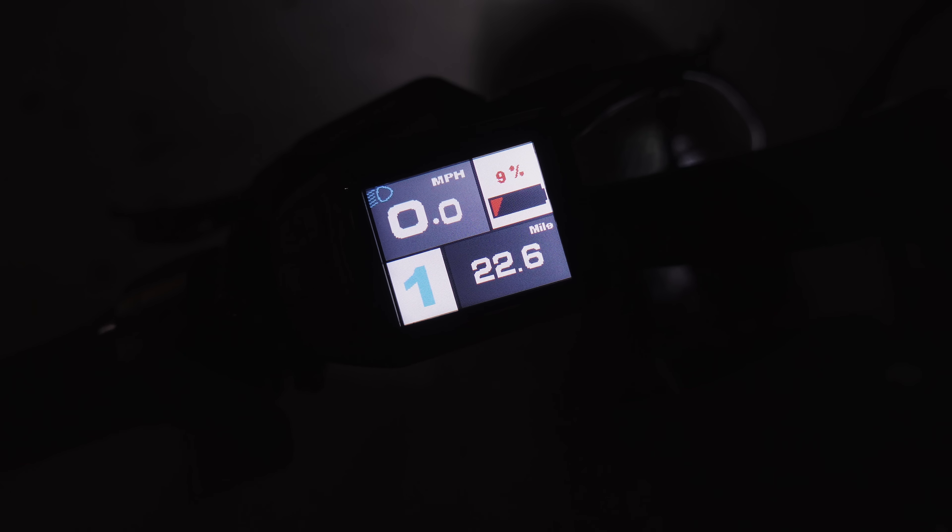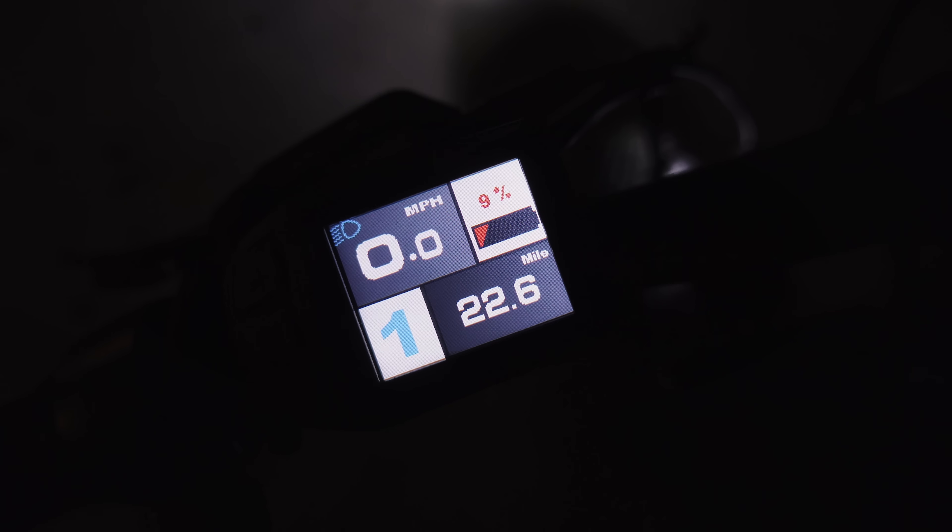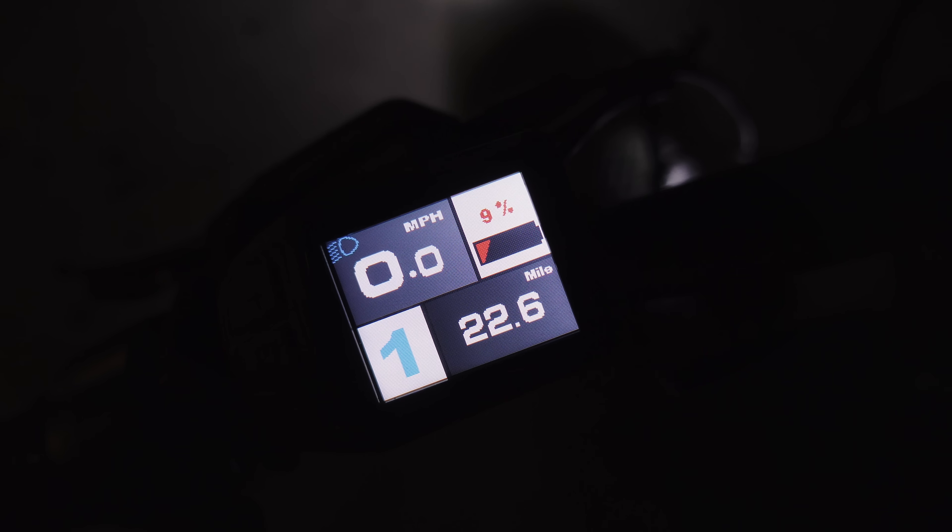We just finished the range test — 22.6 miles at nine percent battery remaining. It's pretty much too sluggish to ride at that point; it will still assist you but won't hold top speed anymore. I also want to quickly show the headlight — it works really great.